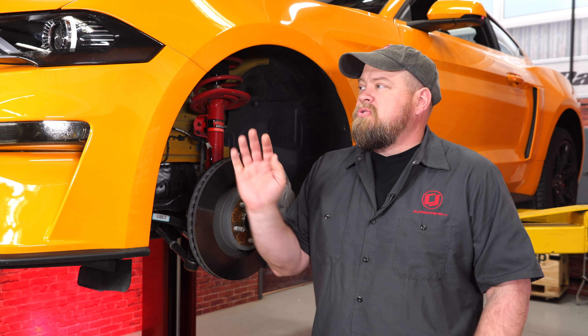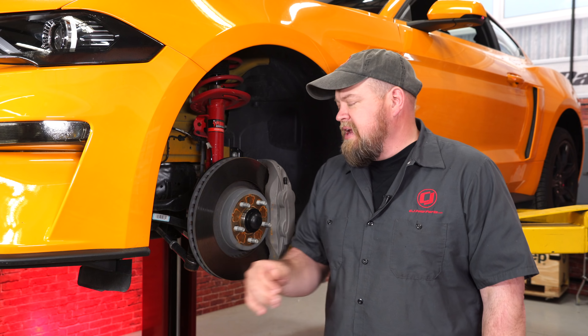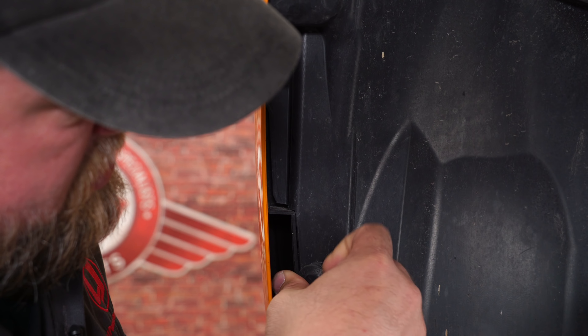To begin the installation you have to remove your front bumper cover to get access to mount the pockets properly. We're going to start over here in the fender wells to get all these clips off. You do not have to remove the wheel — we only did that so you can get a better view. First we're going to remove these two clips here. Simply push in the middle and pop them right out.